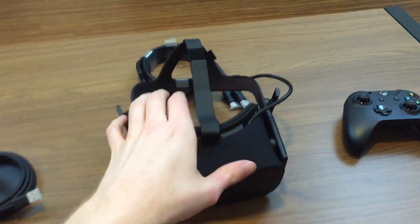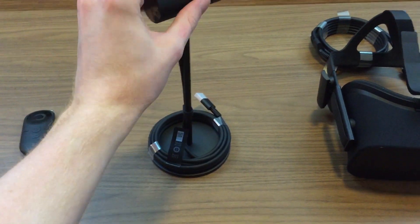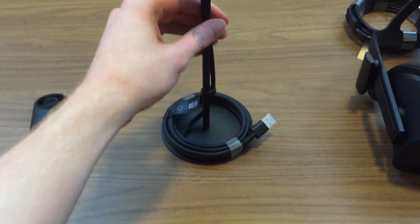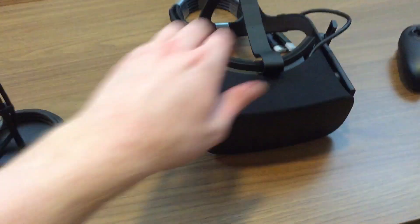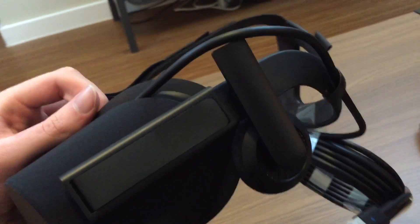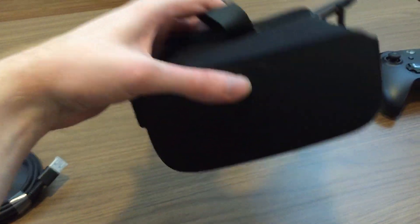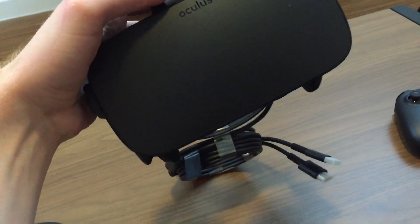I cleared everything from the table to show you each item individually. Everything looks really nice and cohesive together — you can tell they spent plenty of time on the design. Looking a bit more at the sensor and the remote, and then picking up the headset: the headset is just really impressive. You've got speakers on the sides that extend down toward your ears and can move up and down, and there are a lot of adjustments available with the straps.